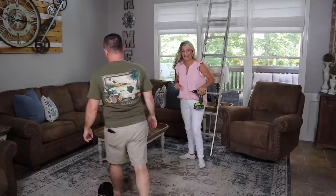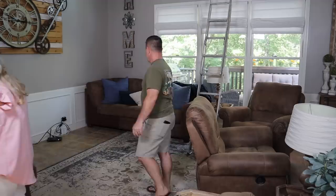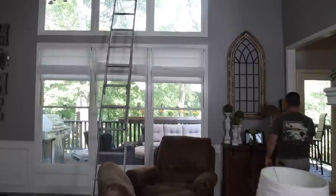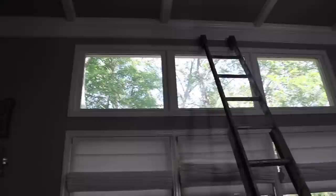First up we are going to rearrange a little bit of furniture to make room to hang the new curtains. Is this one long rod? Yeah, one long rod. So these are about 11 foot ceilings. Normally I would not recommend hanging your curtains on 11 foot ceilings, but because we have the second window up here, we are going for it and we're going to see how it looks.